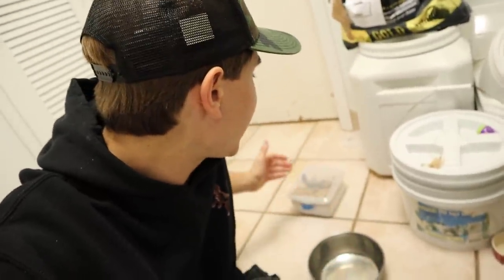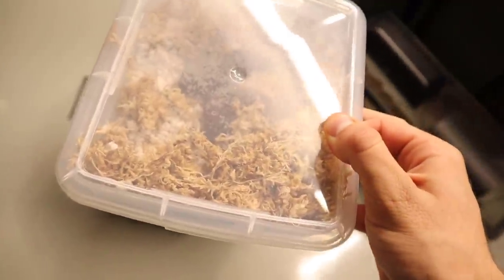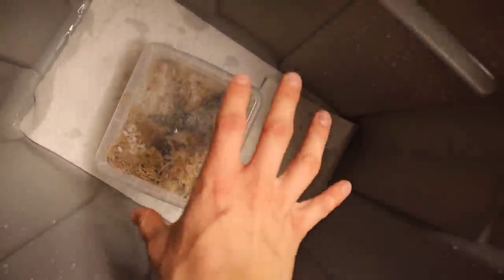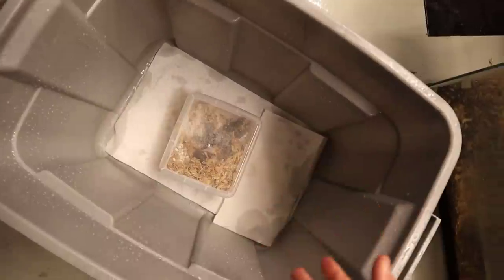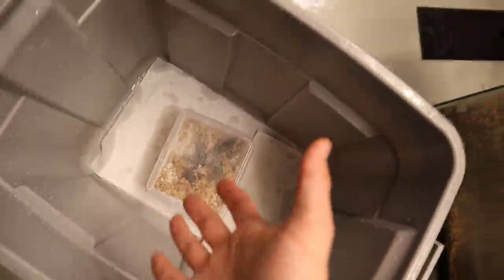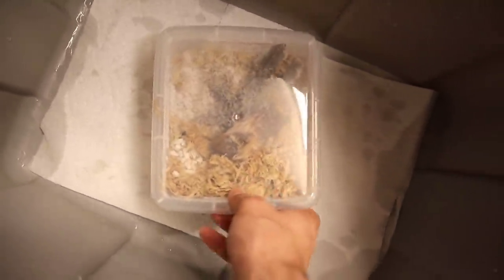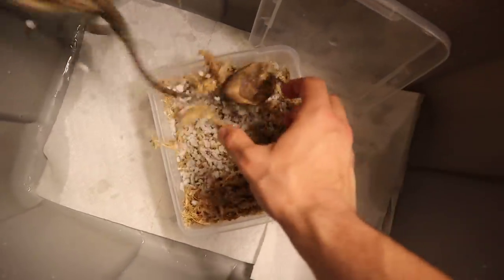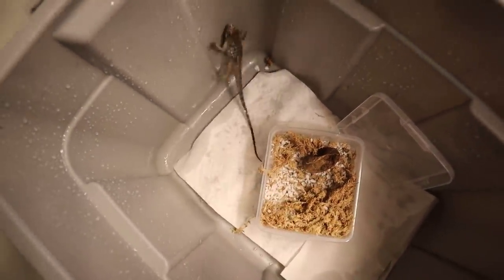We've got some iguanas hatching out and we're going to go get some bins in the garage so we can put our freshly hatched iguanas in them. We've got Cuban rock iguana number one — the first one to emerge out of the egg. When I take animals out of the incubator, I put them inside of a bin so they don't run off and get stuck up underneath a shelf. So we're going to open this right now in three, two, one. Let's see what he's going to do — come here, buddha. You guys see what I mean? If we would have let him out here, he would have bolted off.